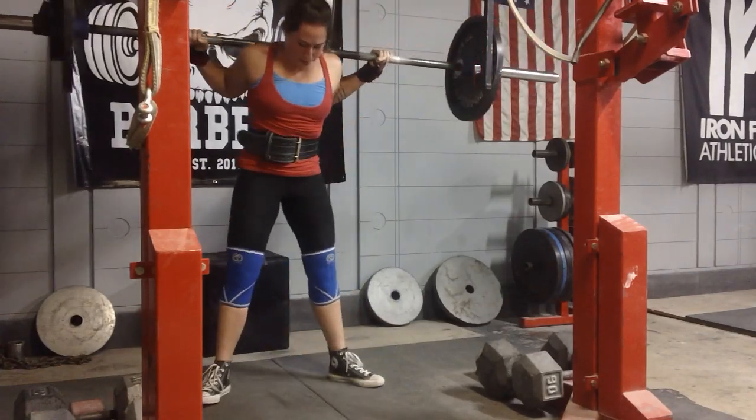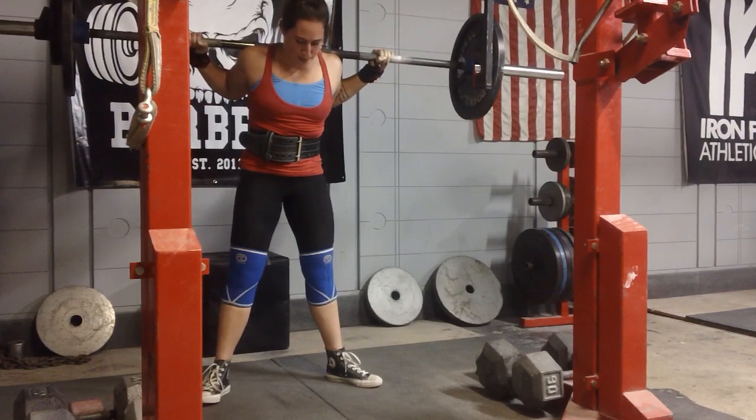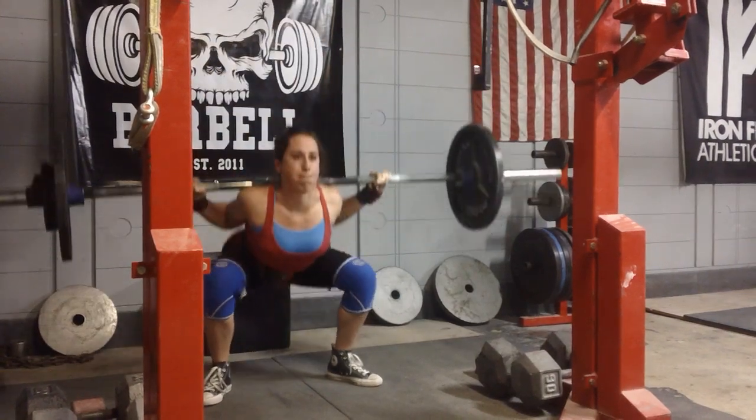I'm going to show you some squatting and deadlifting I did. This was a pretty pivotal week in terms of just testing out my strength.